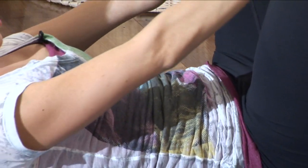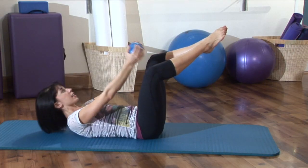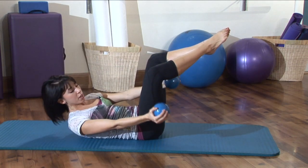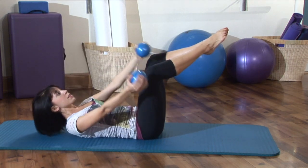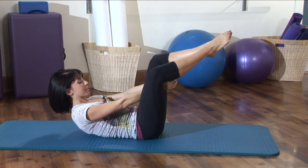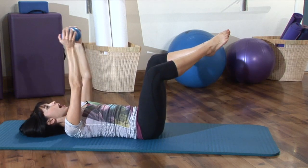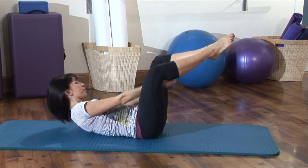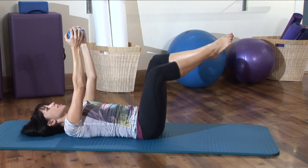Exhale as you curl up to the center. And inhale, lower. And exhale, curling up. This is working your obliques as well as those six-pack muscles, so you're really going to get that toned waistline here. And down. You just keep alternating from side to side. And back to center.